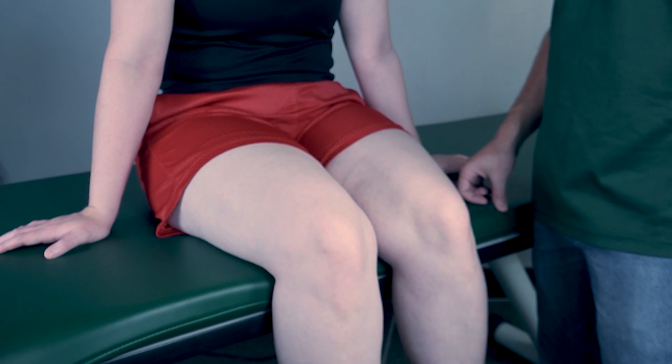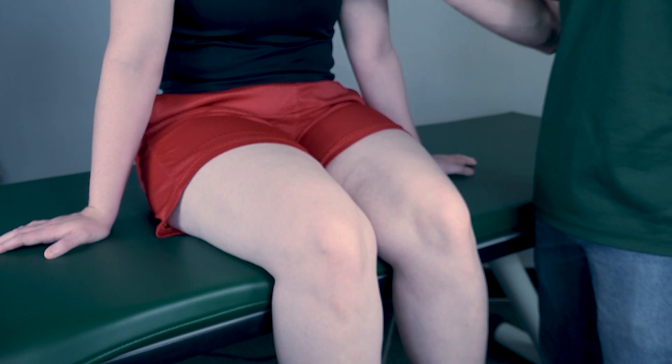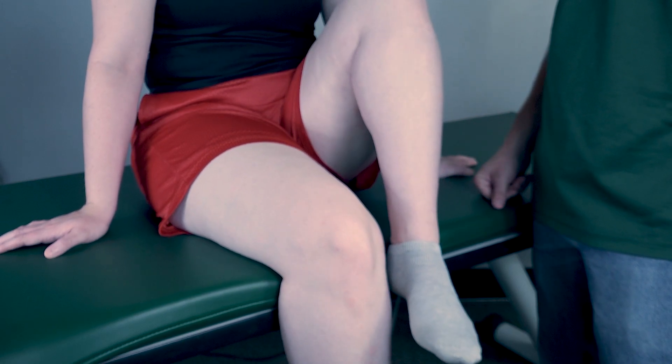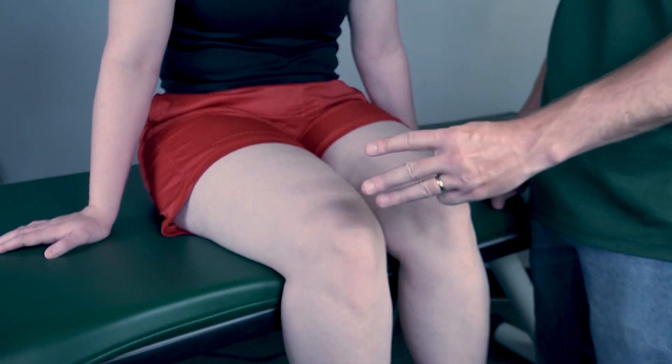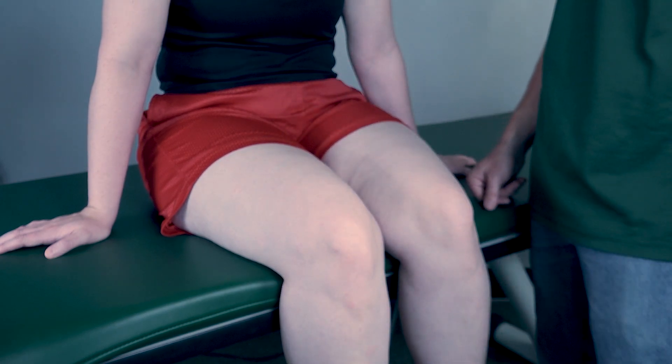First, have your patient perform full hip flexion to the best of their ability. Bring your knee to your chest as close as you can get, then come back down. I would classify that as a three, because she was able to go into the full range of motion while in this position.